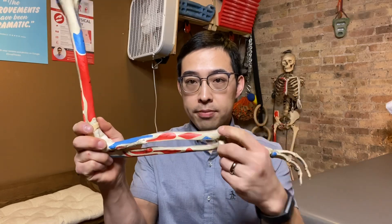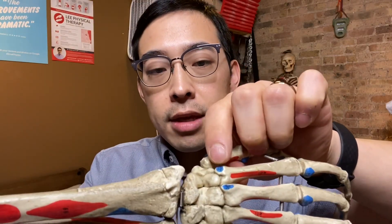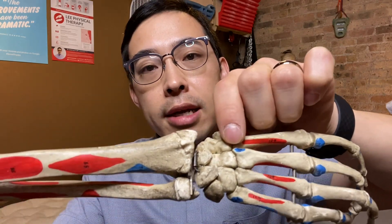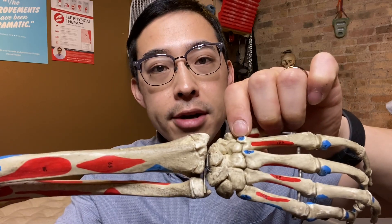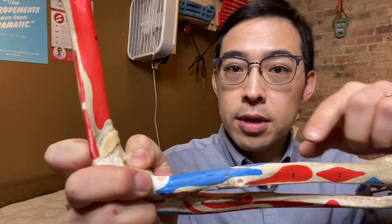What are the secondary elbow flexors? The secondary elbow flexors are the extensor carpi radialis longus, flexor carpi radialis, and the pronator teres. Here's where the brachioradialis connects on the bone model — just below that is another attachment where the extensor carpi radialis longus muscle connects. In a pronated position, your wrist extends and it uses this muscle that is attached to the base of the second metacarpal.